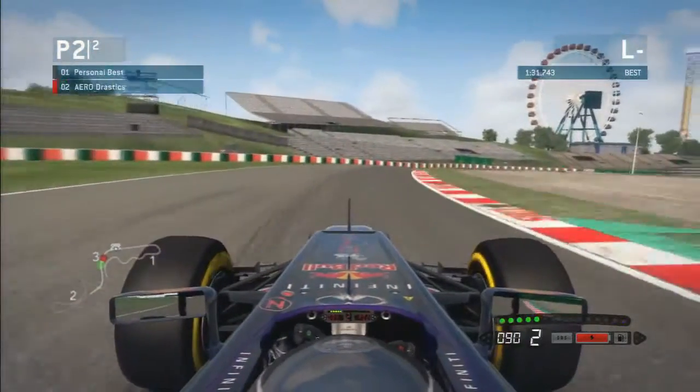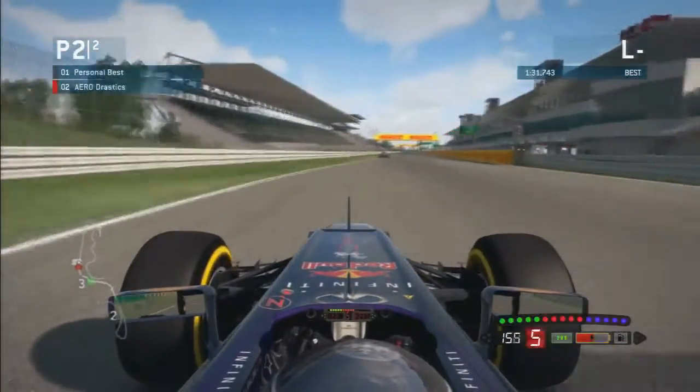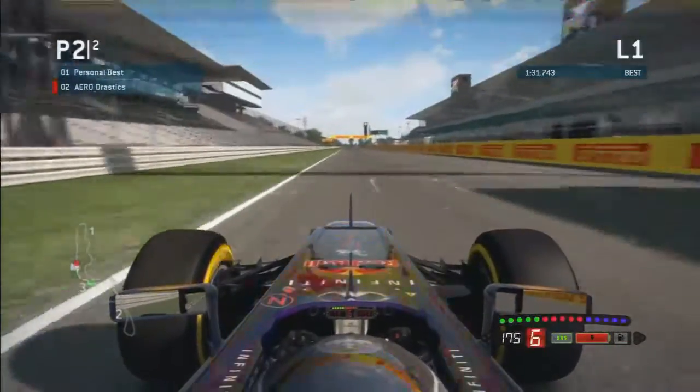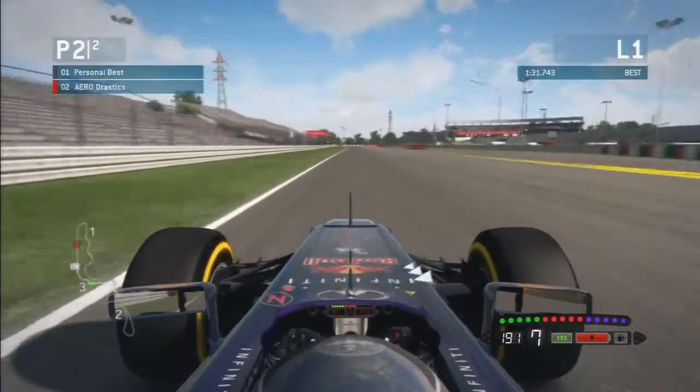Hey guys, it's Drastics here with a quick little video of a hot lap around Suzuka. I'm going to talk you through what I do around this track and hopefully you spot something which might help you. Going over the line with DRS open as early as possible, using the rest of your energy which you saved up beforehand.